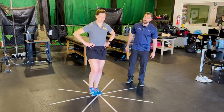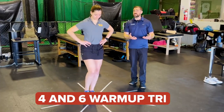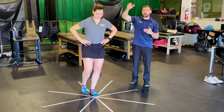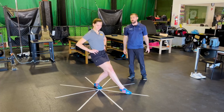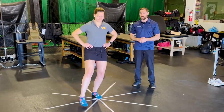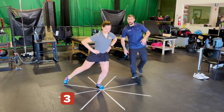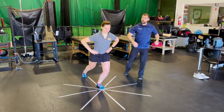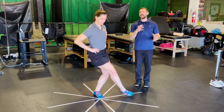Have your patient do four to six warmup trials, because people tend to improve just from practicing the test. To standardize results from person to person, we shoot for four to six warmup trials. After that, do three actual trials — left leg through all directions, then right leg through all directions. Take three measurements in every direction and average those numbers.